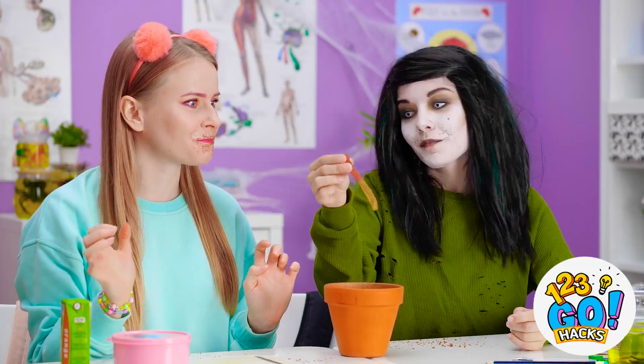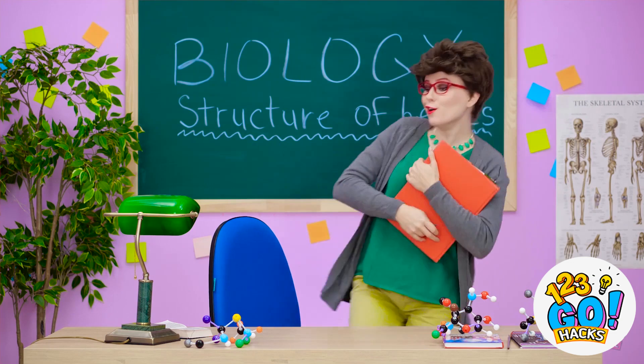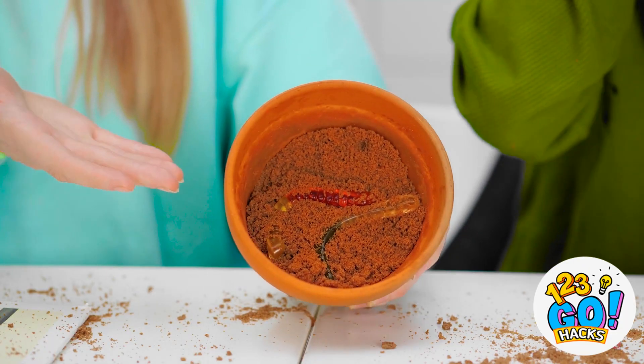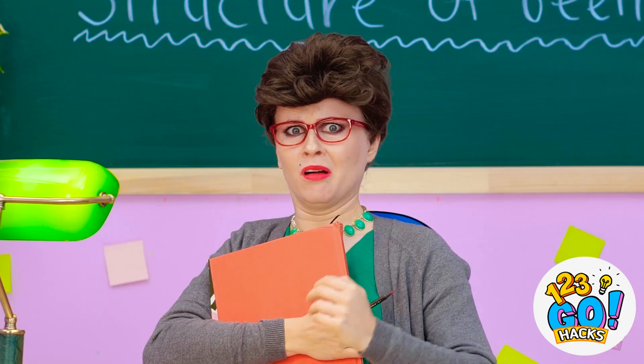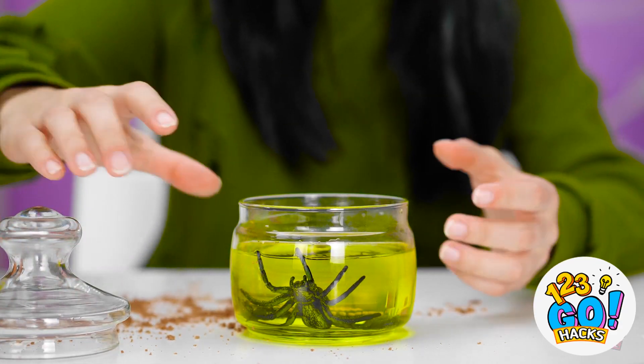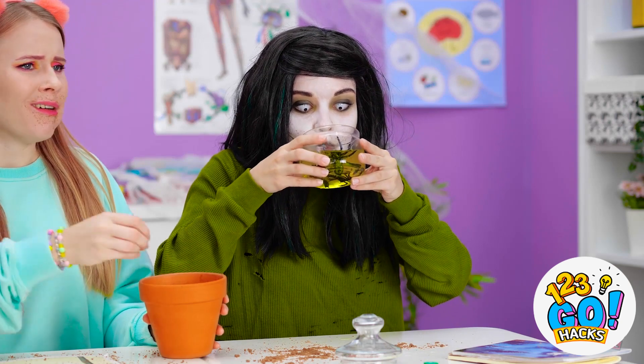Zombie am good friend! Here, take this worm from zombie! All right, class — I hope you had a nice break! What is going on? Are they eating worms? Oh my goodness! I do not get paid enough for this! Hi miss — would you like some of our snack? No, I would not! Not at all! Zombie need hydration! Spider juice is good!